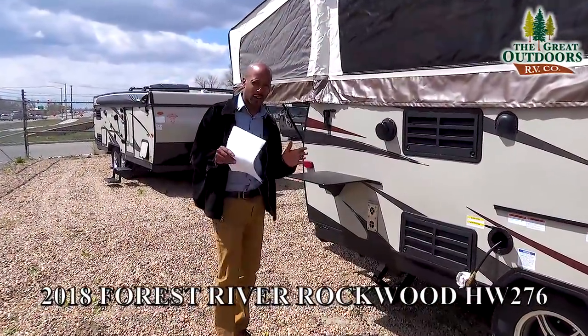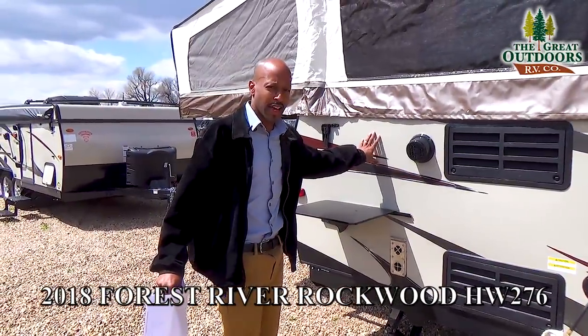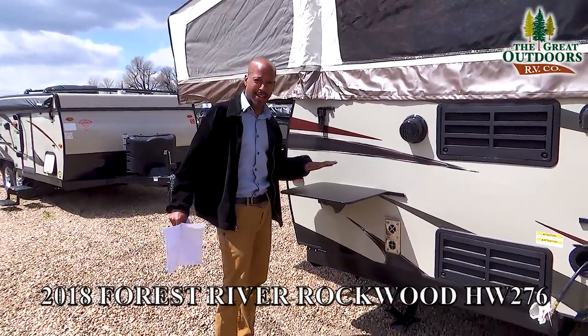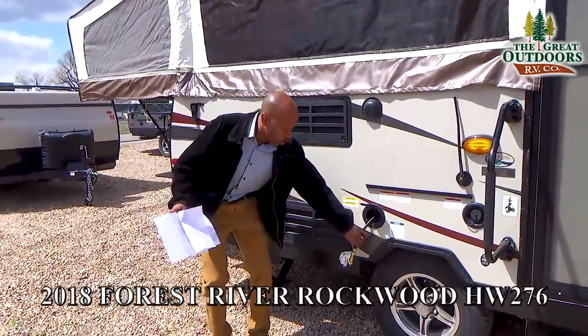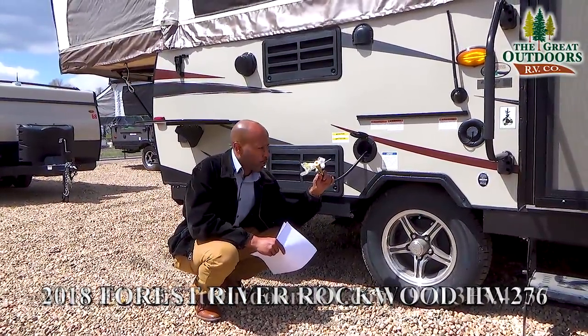There is a ton of stuff to go over with this HW 276 — it is fully loaded. The first thing I am going to show you is that you have a counter for the outside which is also going to come coupled with an actual grill. So you have the outside grill, and with that outside grill you are also going to have an LP connection for your propane.